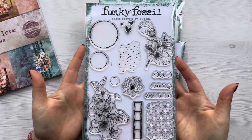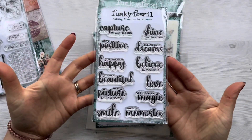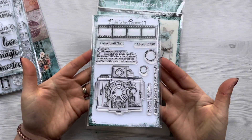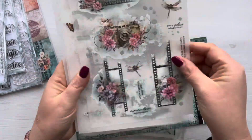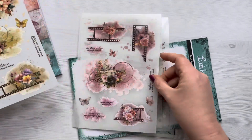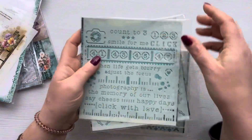Now there are several stamp sets with the collection: there's the bokeh flowers which is the main A5 one, then there's the Making Memories sentiment stamp set and the Light Chaser stamp set. And then there's these gorgeous rub-ons — there's four designs in the pack and these work absolutely perfectly with the papers in the collection. There are lots of lovely details on here and if you've not used rub-ons before, they make for really quick and easy card making as I'll show you later on.